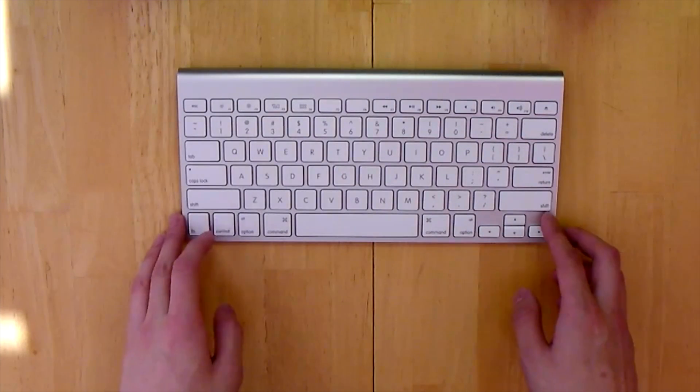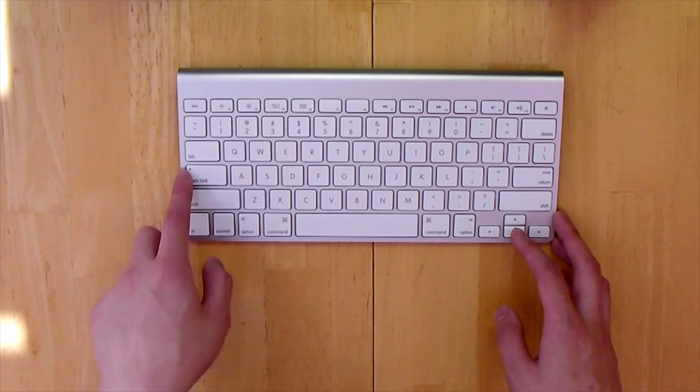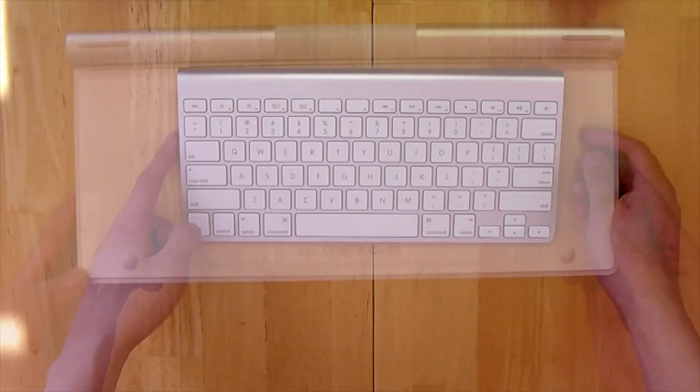On here you have a variety of function keys for one-touch access to many Mac features including Mission Control and Launchpad for OS Lion. You still have your basic Mac command key, and Apple slimmed down the arrow keys to fit the width of the keyboard.